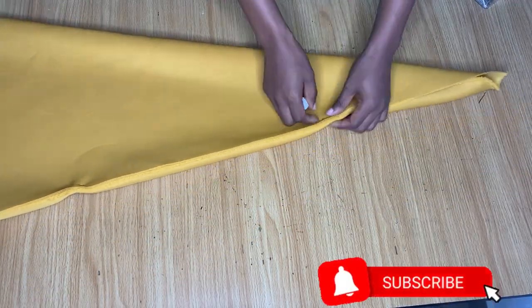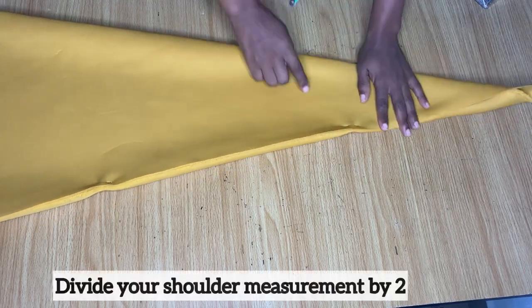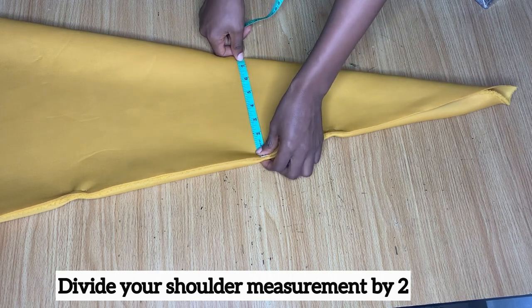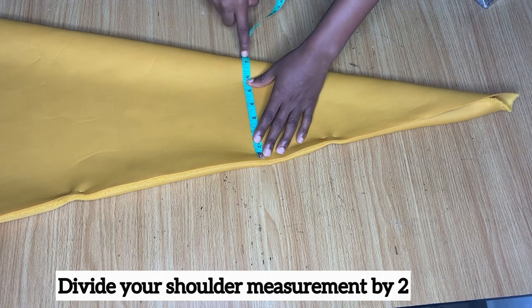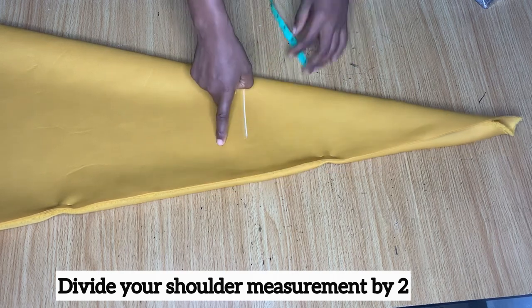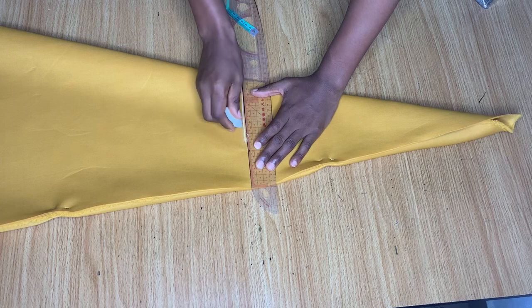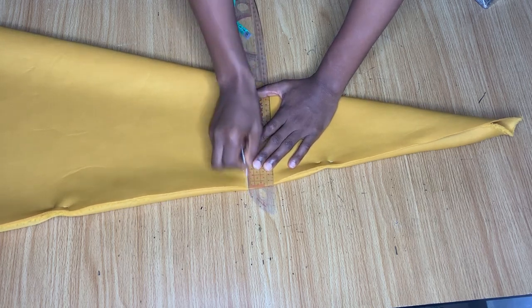The next thing you're going to do is take a measurement from the top area. You're going to take a measurement of your shoulder divided by two. For me, my shoulder divided by two is seven, so at that point where I have seven I just made a mark there and I'm going to extend that line all the way to the end of the fabric.